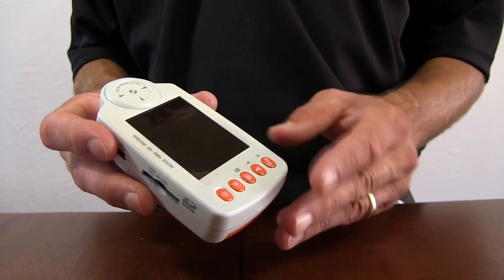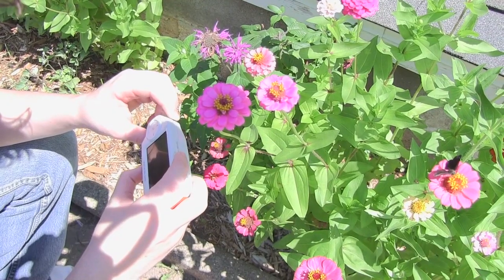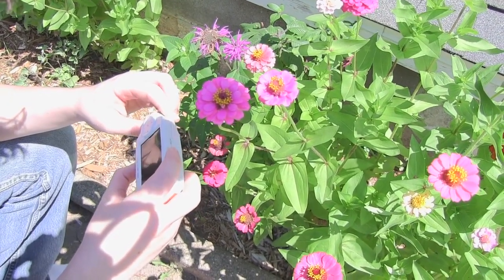You can capture both still photos and videos on this device. Not to mention that everything can be saved on an SD or SDHC card, so you do not need a computer to inspect your objects. Everything is there on the microscope and magnifier.